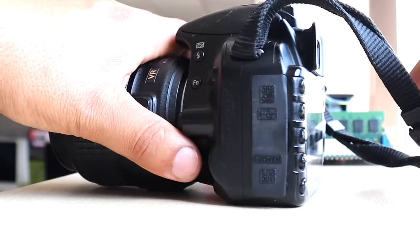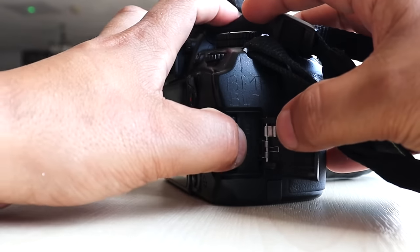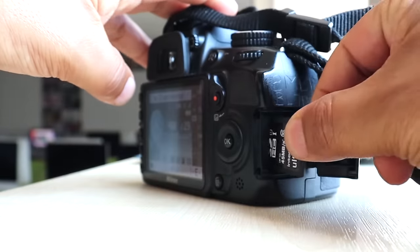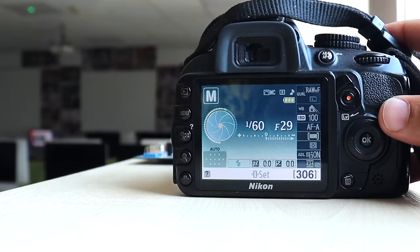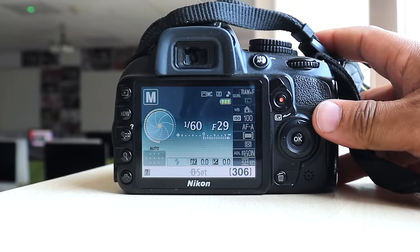You've also got all your connectivity ports over here, and your standard SD card slot, which you can just pop in and it'll pop out like this as well.